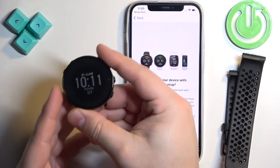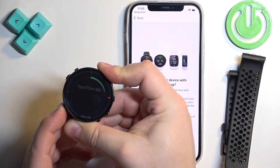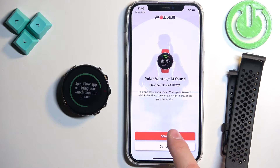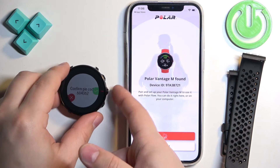Now let's enter the pairing mode on our watch. Press and hold the lower button on the left side. You will see the app has detected our watch. Tap on Start, then tap on Pair, and confirm the pairing by pressing the button on the watch.